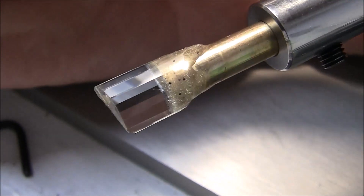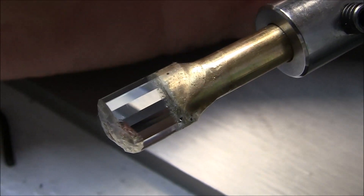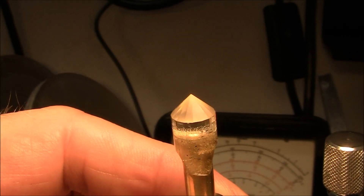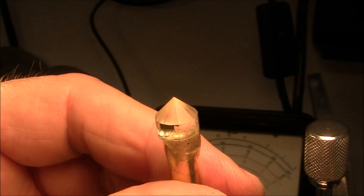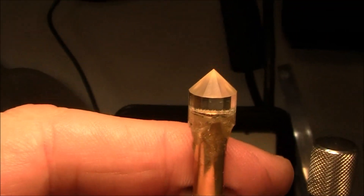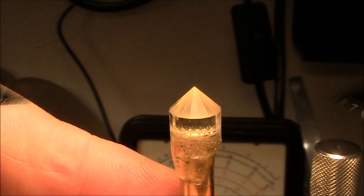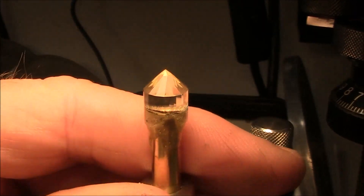I'm ready to start cutting the pavilion main facets and brake facets. As we go around here, I've gone ahead and cut — actually these are the brake facets. I'm cutting a little different sequence than I usually do. I'm cutting the brake facets first and then coming back and putting the main facets in.